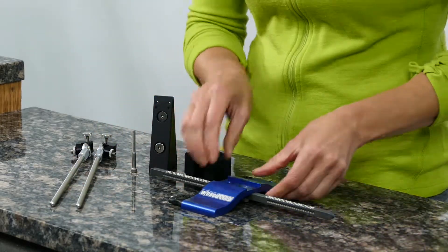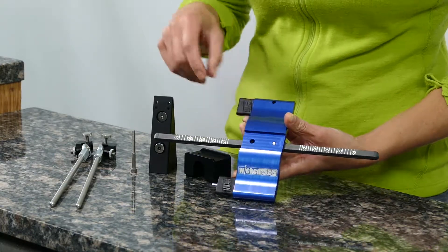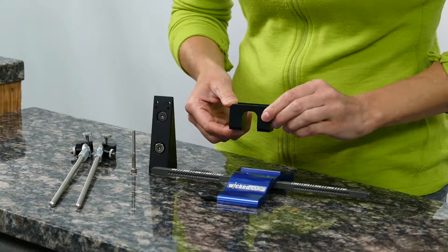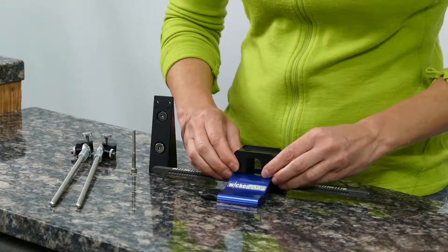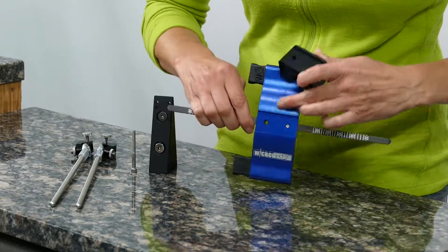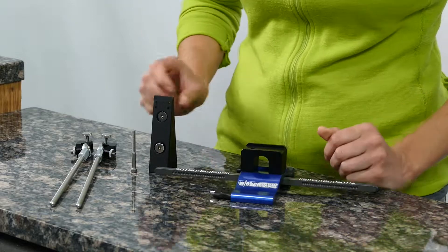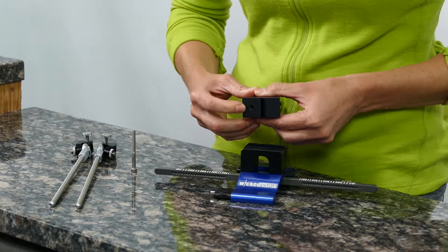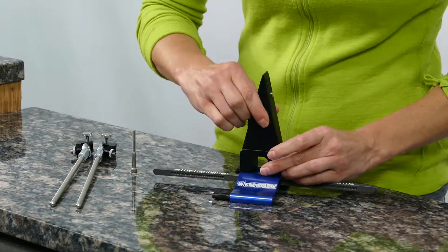To start assembling, you're going to start with the base first. Note that there's a hole here on the bottom of this channel. Take the riser block — the bottom side is the side that has the opening, the gap. Stack that with the hole running through it so it aligns with the hole in the blue base. Then take the vise assembly, locate the hole in the bottom of that, match it up with the hole in the riser block, and stack it on top.